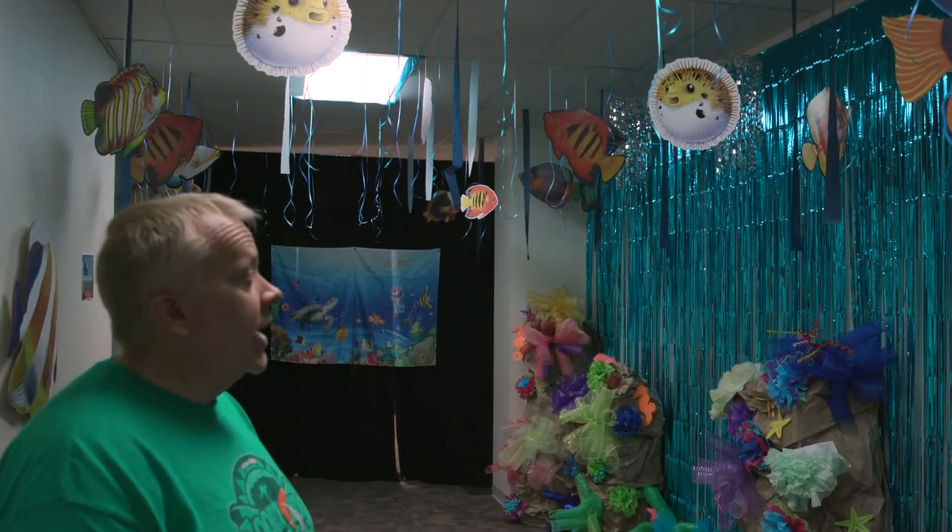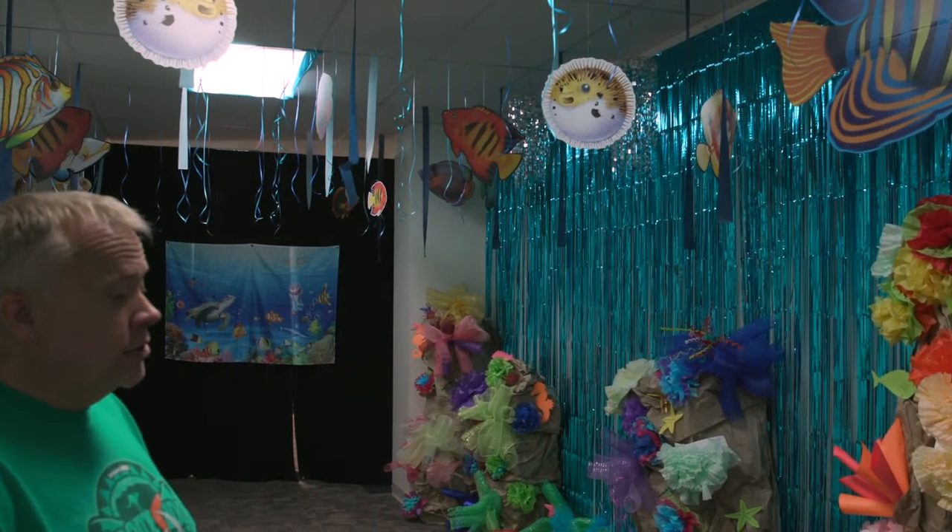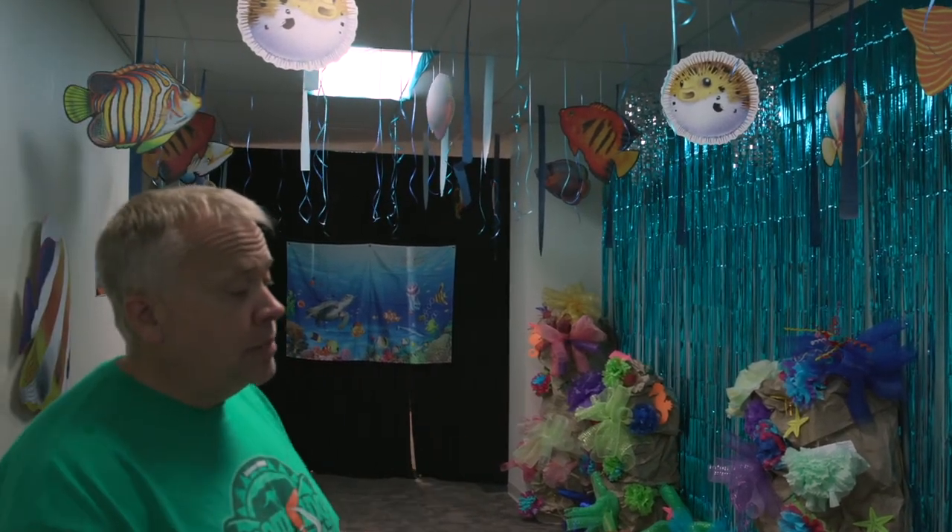It's a great way to add a lot of fun and a lot of color to your classrooms by doing the Great Barrier Reef theme.